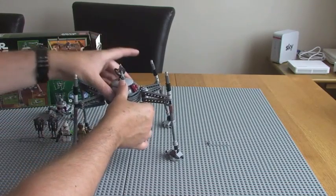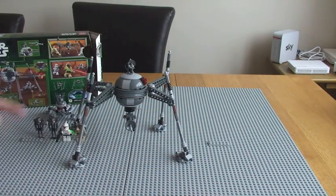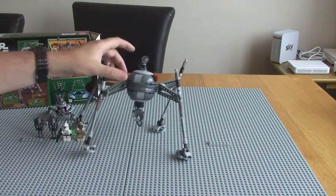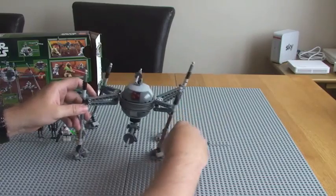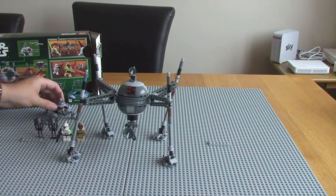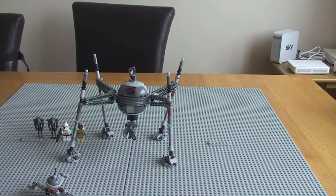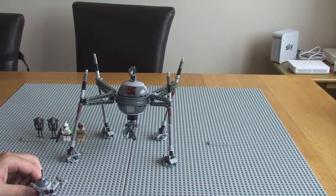It's quite a good set, fairly sturdy. For younger kids there's good playability — the flick fire missile, you can move it around. Just be wary that the gun seems to come off fairly easily. For display purposes, I'll have this on display for a while — I think it does look quite good just sat there. So hopefully you like this video of 75016, the Homing Spider Droid, from the summer 2013 LEGO Star Wars wave. I'd appreciate a like, any feedback in the comments, a subscribe, and sharing the video. Thanks very much for watching this review and I'll see you in the next video. Cheers!